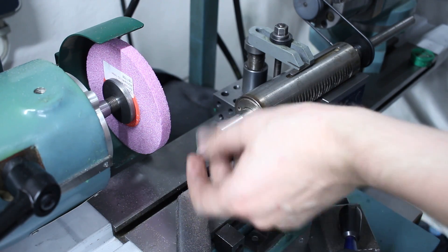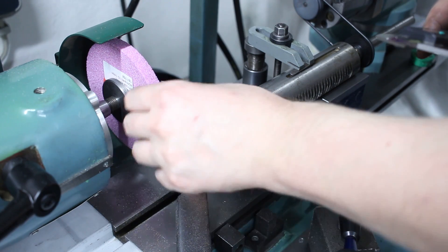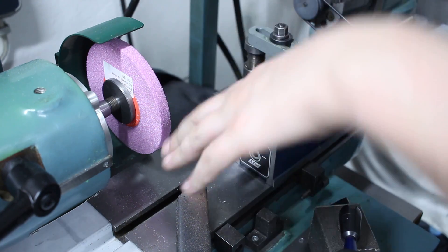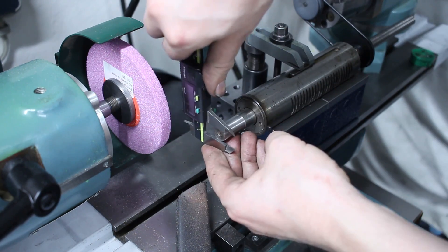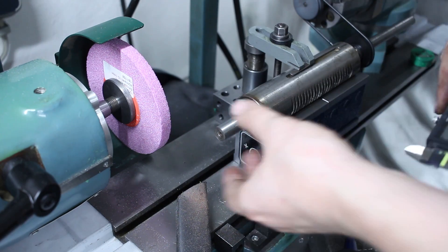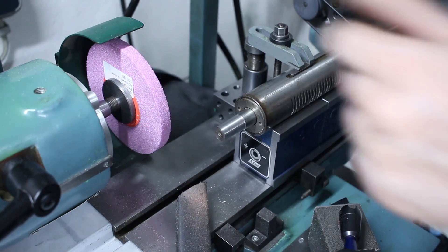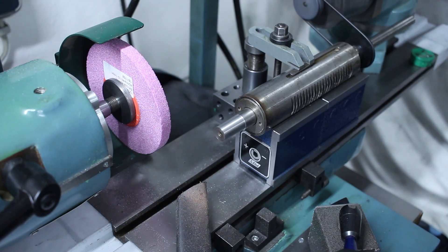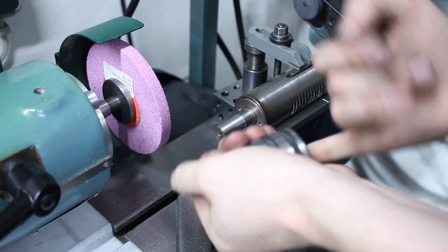I roughed down all the material by plunging in one full wheel width at a time, so I don't wear one side of the wheel completely down and have to redress a lot of it. The end out here is about 14.59 millimeters, which is very close to the diameter we want. The taper is ground, and we'll check the fit with the chuck.